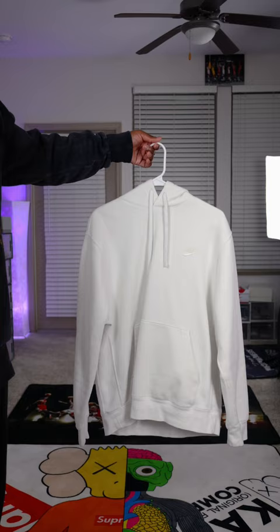Pro-tip: if you like layering your hockey jerseys, make sure you go a size up. With that being said, we're going to be layering it with this cream colored hoodie from Nike.